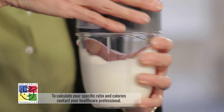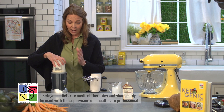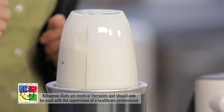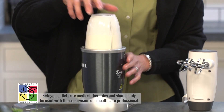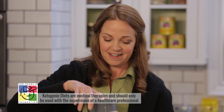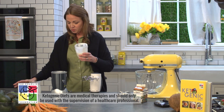We're going to pour about a cup of cream into the container and place our blender on top and tighten it. As soon as the sound of the blade becomes quieter or higher pitched, we know that it's done. So here we go. Did you hear that? It's whipped.